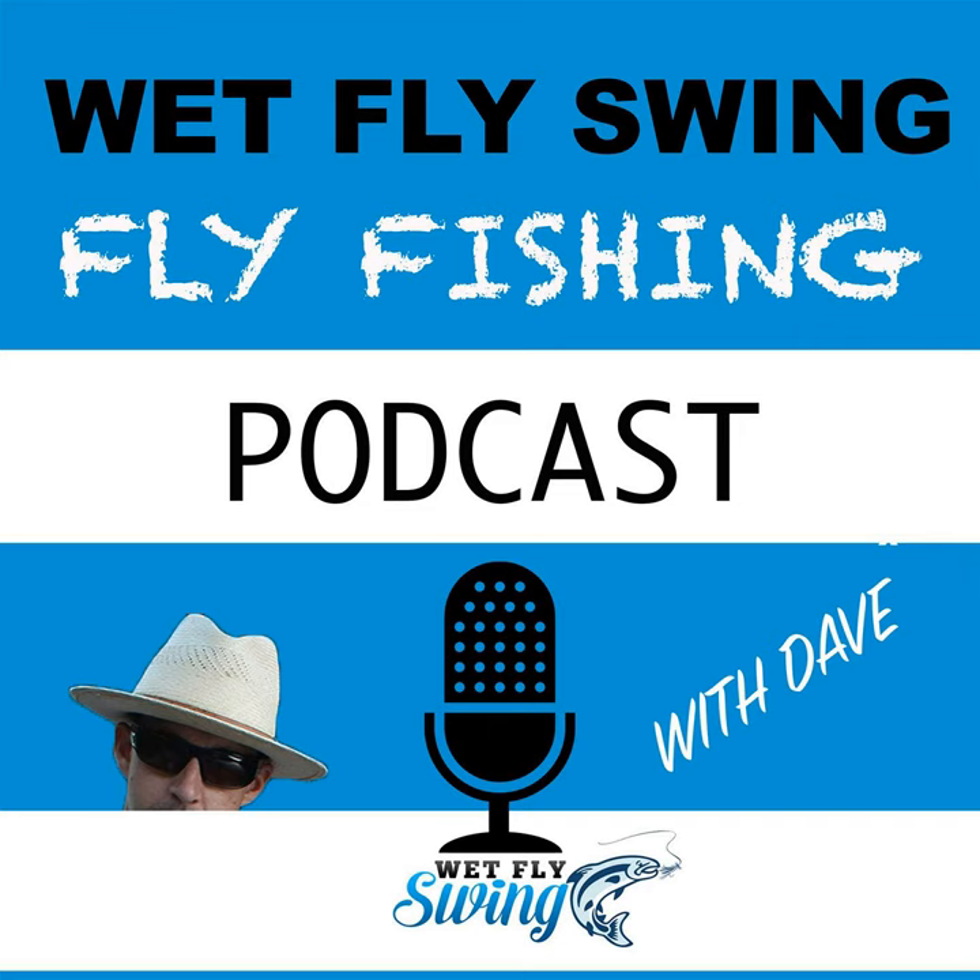You get exclusive discounts from Proof Fly Fishing and over 30 other partner companies who are helping to support your journey. Go to wetflyswing.com/members to support the podcast and to build your first rod or fix an old rod. In today's episode I talk with Matt Draft, the guy behind Proof Fly Fishing. We talk about how Matt built a full-time business teaching people about rod building and providing products and supplies needed to build their first rods.